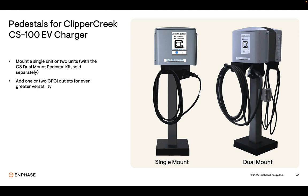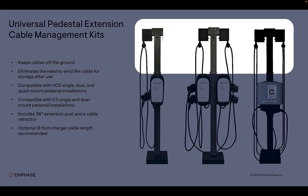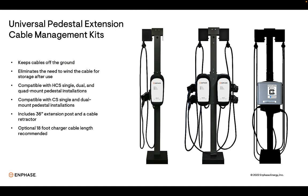Cables are often not properly wrapped up after charging, which can result in damage to the cable and connector over time. Our pedestal extension cable management kits extend the height of the pedestal by about three feet and include a cable retractor. The user no longer needs to unwrap the cable to use the charger or wrap the cable after charging. We offer these extension kits for single, dual, and quad mount pedestals for the HCS series, and for single and dual mount pedestals for the CS series.